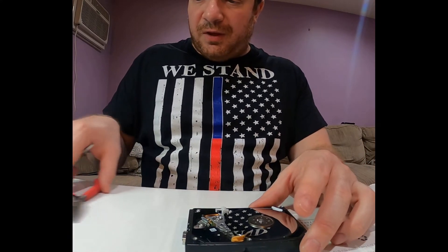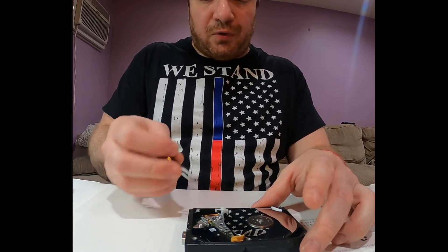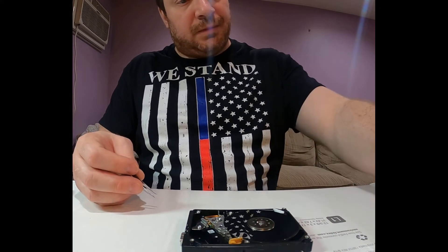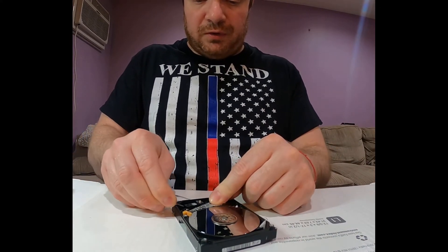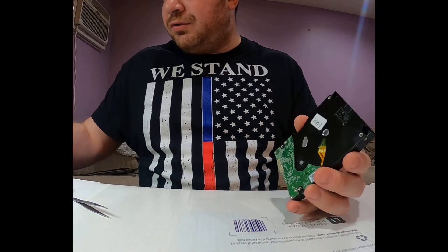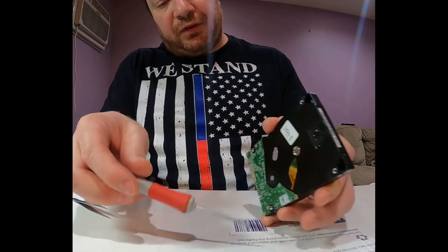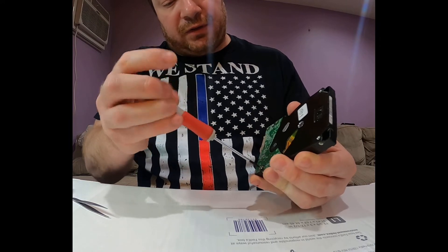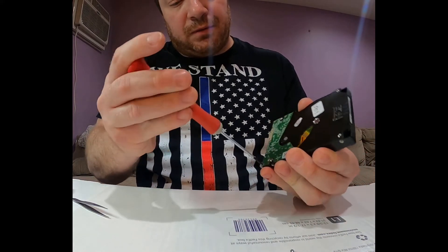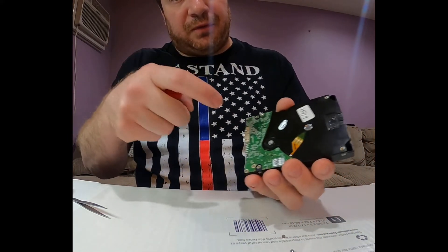Please note this is done for educational purposes only — just for you to see what engineers are doing in the lab working on data recovery cases. That's the head stopper. I'll be pulling the actuator out. Usually to gain easier access to the actuator, I unscrew the circuit board because the actuator is connected underneath it, so I'll just pop it out from the back.